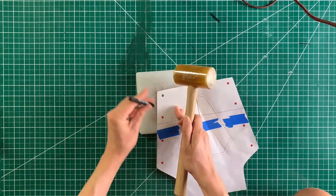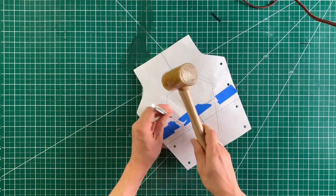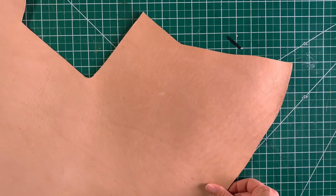Punch out all of the holes — yes, all of them. For the big holes, which are eyelets, I used a 3/16 inch punch, and for the small stitching holes I just used the smallest thing I could find.